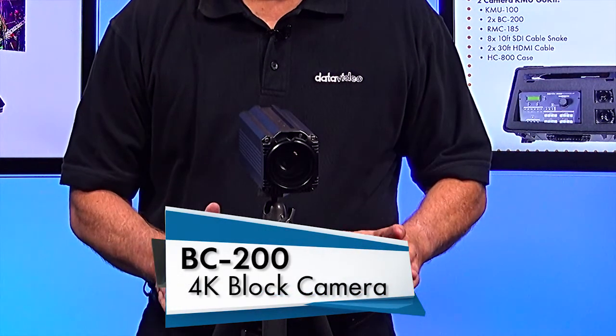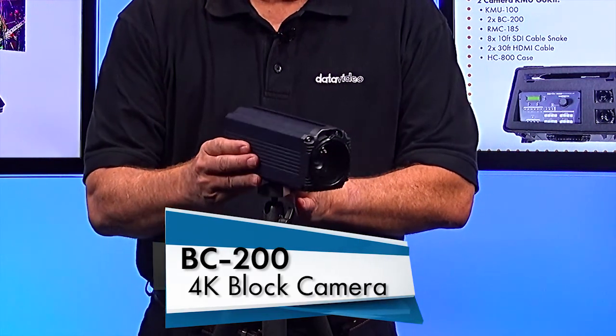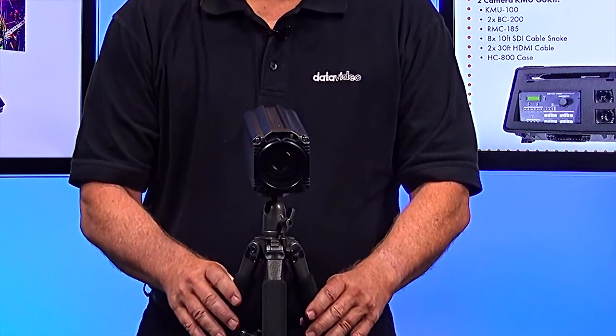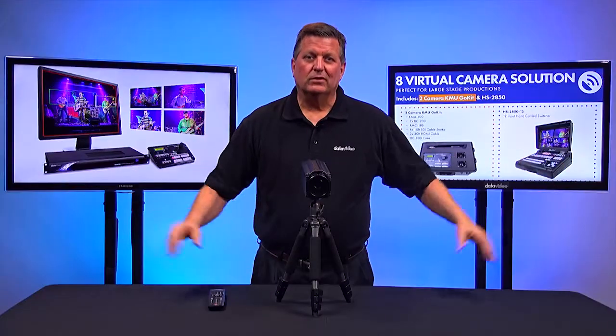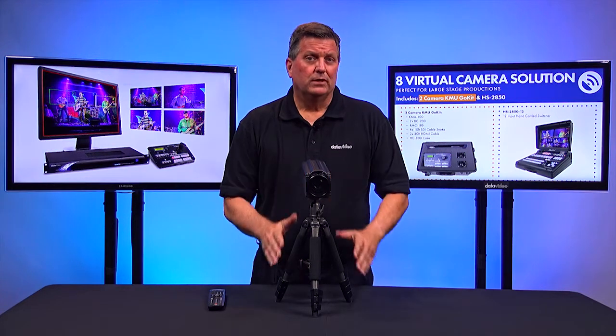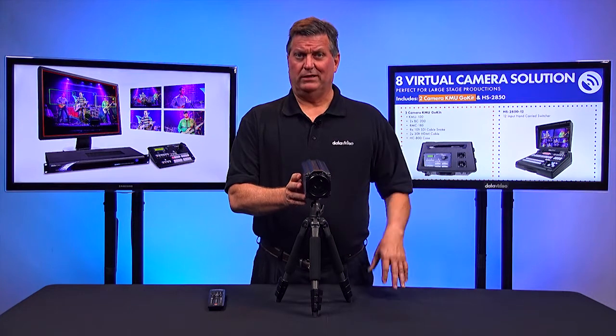The BC200 is a 4K block camera. As you can see, it's a very rugged camera and it can be mounted on a tripod. It has a nice wide shot with beautiful optics. It's a 12x zoom camera, so it has lots of different ways you can use it, which we'll talk about later in this video.